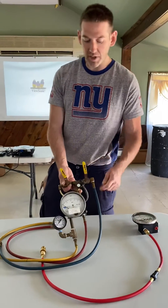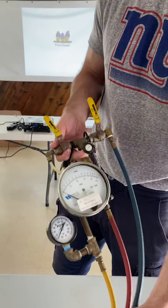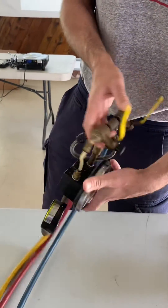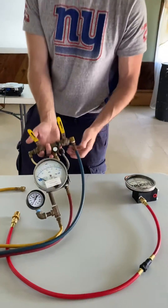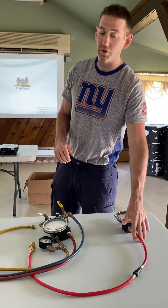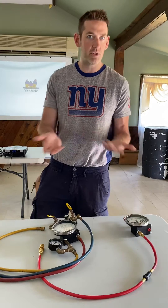The Watts Regulator TK9A has all this extra stuff — three hoses, three valves, all these extra connection pieces. So it's really cumbersome to take out in the field, and if you ever drop it, a lot of these fittings will break. The one-hose construction is much more efficient and also allows us to charge a lower price, which is always good for customers.